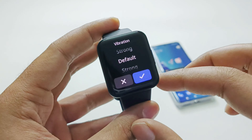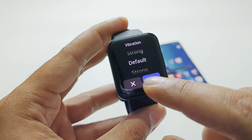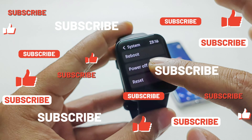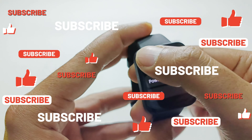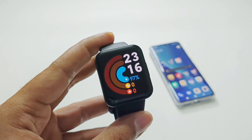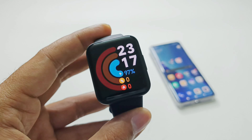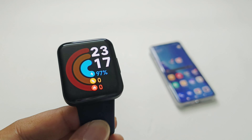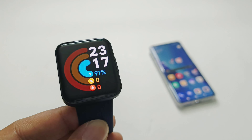Under Vibration you can select the strength — Strong or Default. Under System you get options to reboot, power off, or reset your PocoWatch. In the About Watch section you'll find device information. Those are all the features and options of the PocoWatch. That's all for now — thanks for watching. If you found it useful, give it a thumbs up, share it with your friends, subscribe to the channel, and press the bell icon for future upload notifications. See you next time!